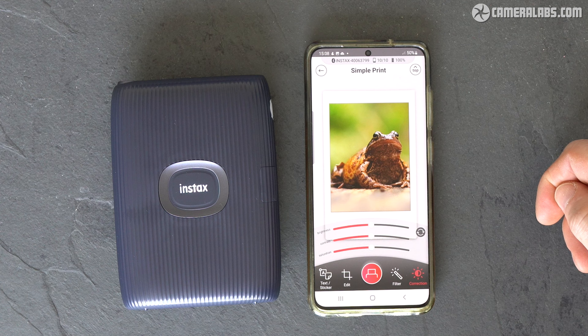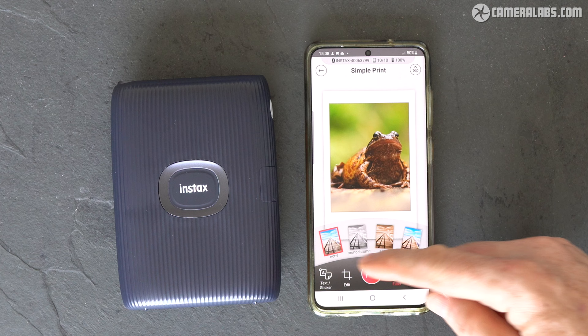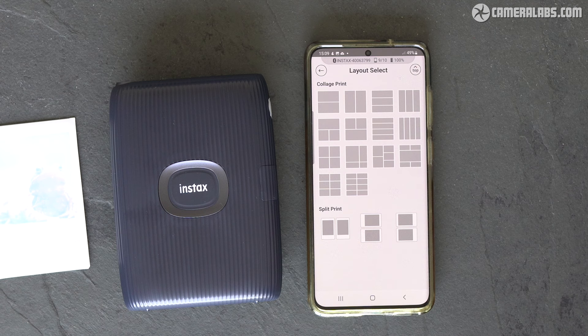In any of these modes, you can also adjust the brightness, contrast, saturation, apply filters, crop or zoom, or stamp them with text and stickers. Meanwhile, in the fun mode, you can create collages, draw freehand over photos, apply picture frames, or perform a match test with a friend.